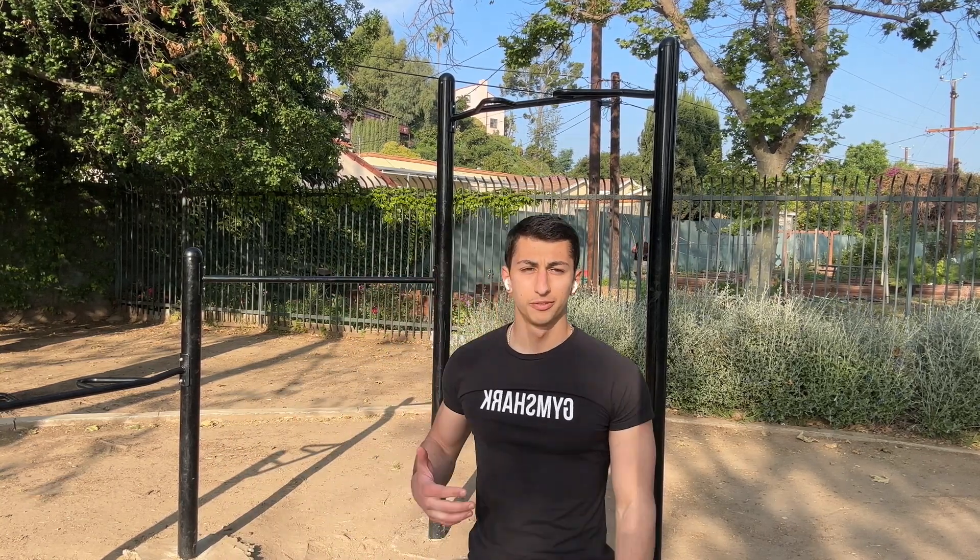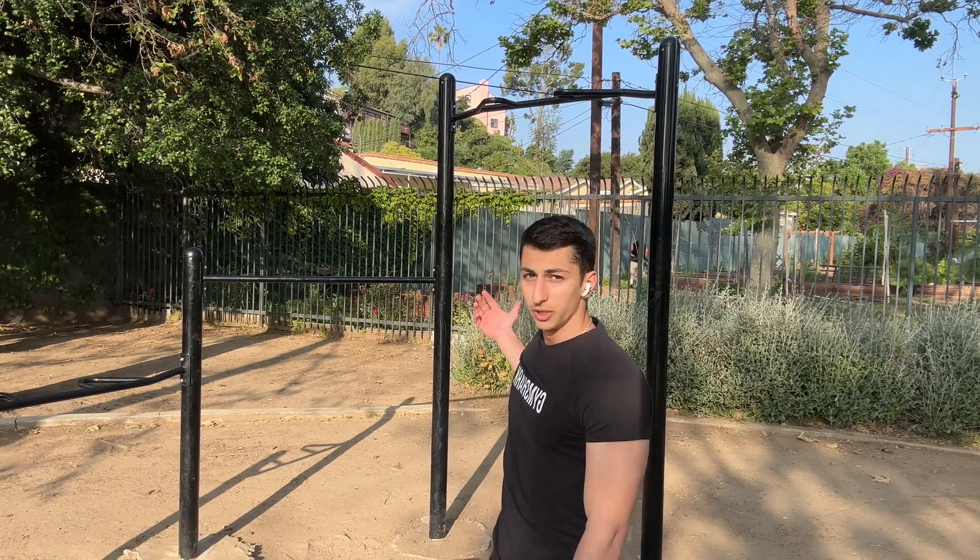In regards to how strong you have to be, it's no secret that you need to master your body weight. Whether that means pushing yourself on bodyweight exercises — dips, push-ups, and pull-ups — or if anything, cutting down a few pounds just to be lighter, feel better, and be able to do this.